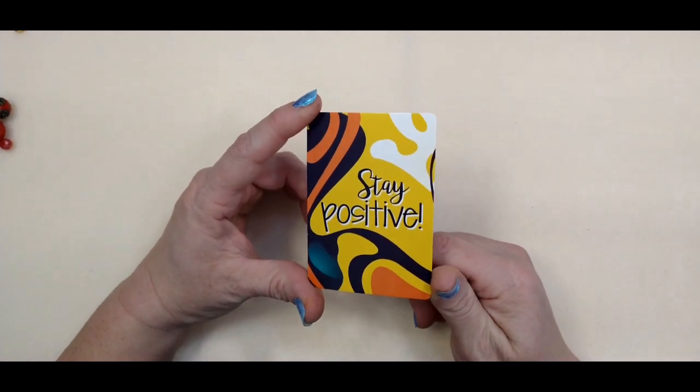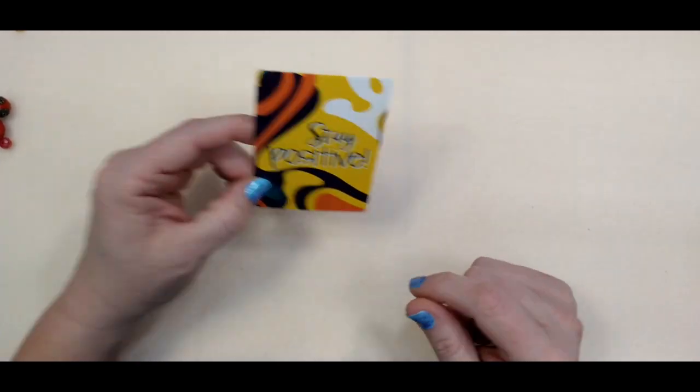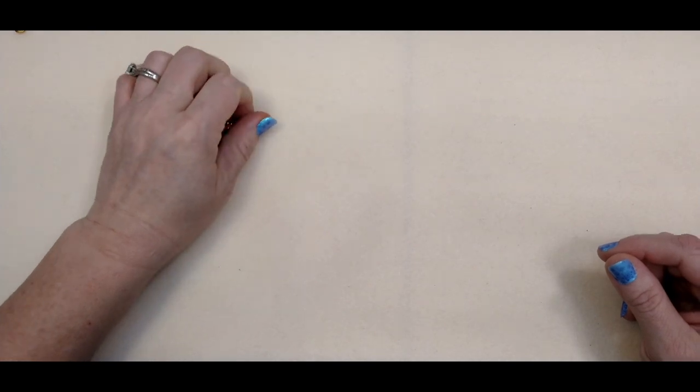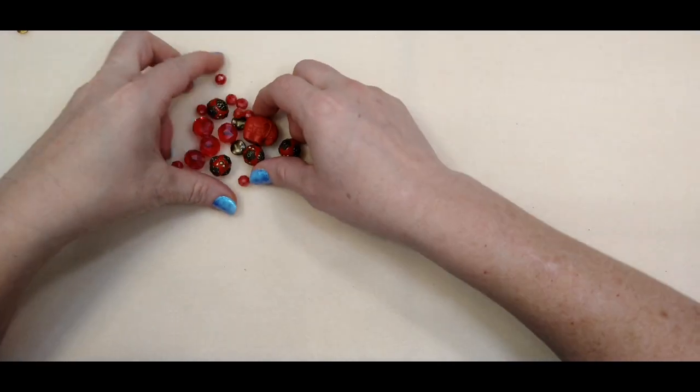Our encouraging word for today is stay positive. I know that people who have positive attitudes — it's a scientific fact — stay healthier. So that's a good reason to stay positive.